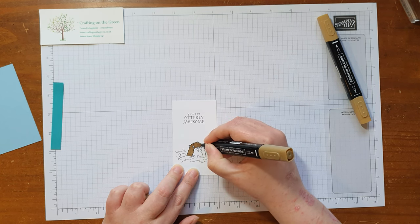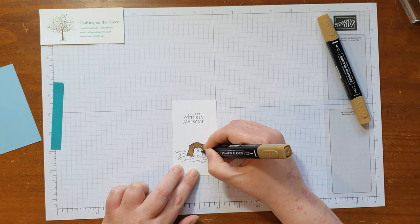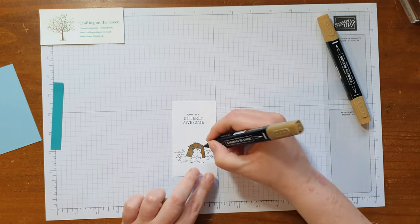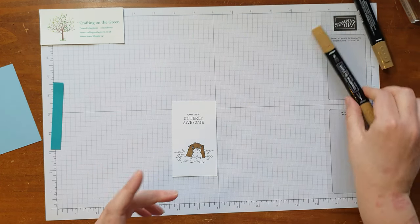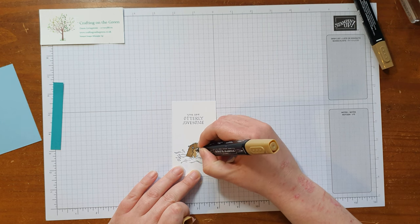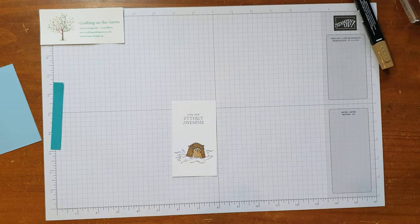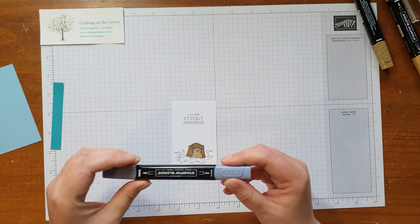I'm absolutely loving the products in the new mini catalog that comes out in January — some really gorgeous things. I also adore the fact you can get some wonderful freebies from the Sale-a-Bration, so it's definitely worth a look. If you don't know much about it, I can email you a PDF of the catalog or send you a paper copy if you're in the UK.